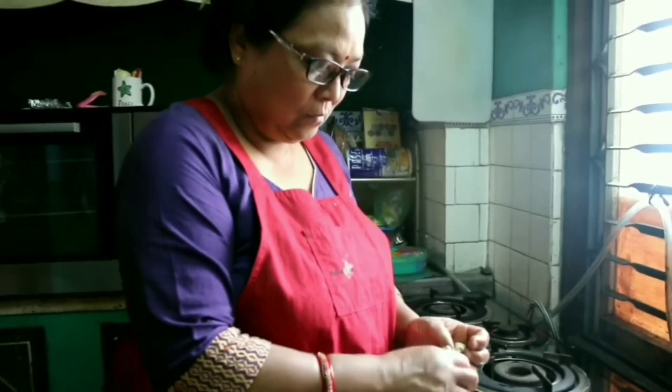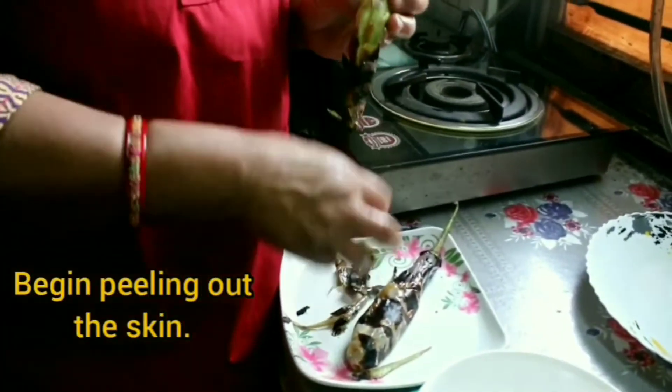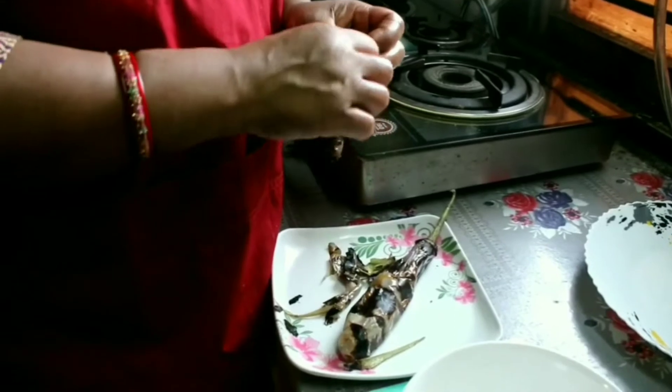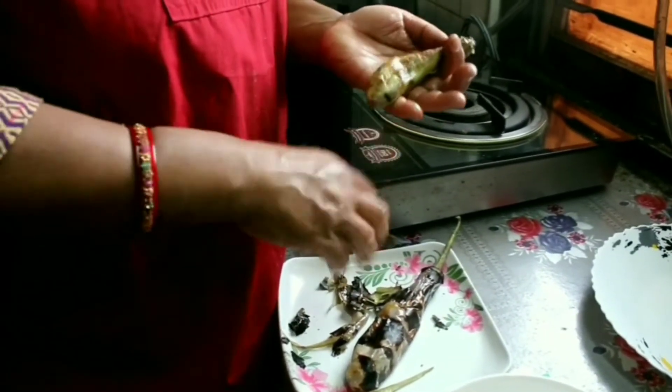Now we'll start peeling off the outer cover of the brinjal. The outer skin will not be used because it's very roasted and charred, so we need to peel out the cover like this.